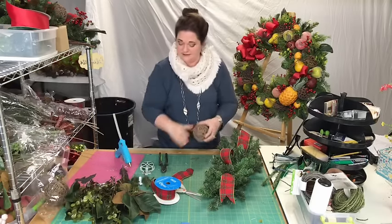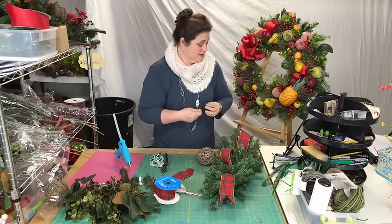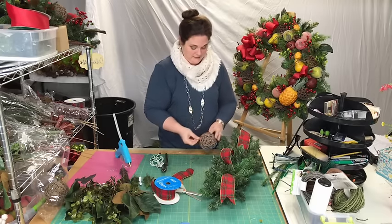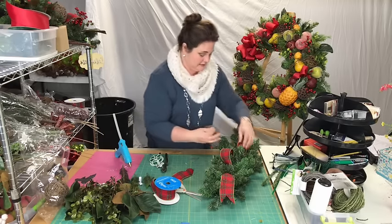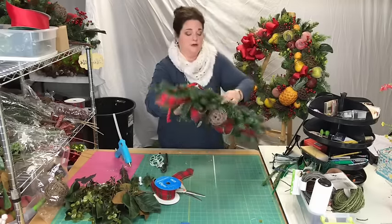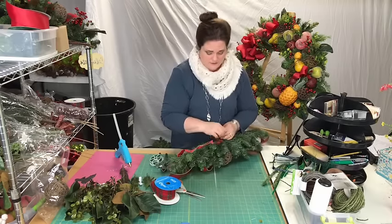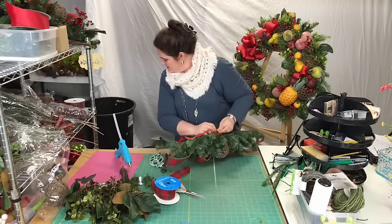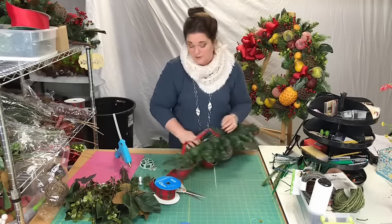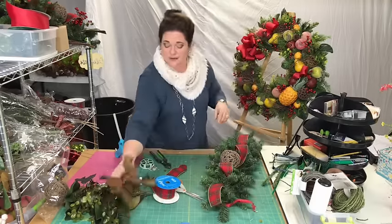So what's next — Mardi Gras? Does anybody here celebrate Mardi Gras? Should I do anything Mardi Gras related? Tell me right now if you want me to start planning some Mardi Gras stuff. Even though we don't really celebrate it here in Columbia, South Carolina, I love making Mardi Gras stuff — it's such a fun, vibrant color.